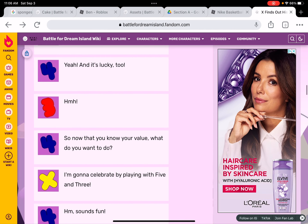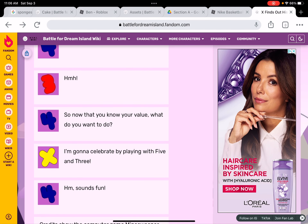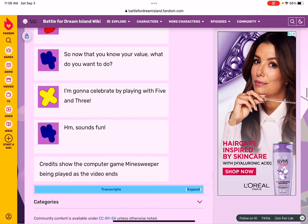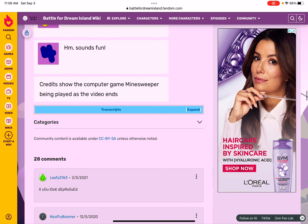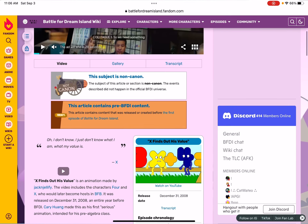Now that you know your value, what do you want to do? I'm going to celebrate by playing with five and three. Hmm, sounds fun!